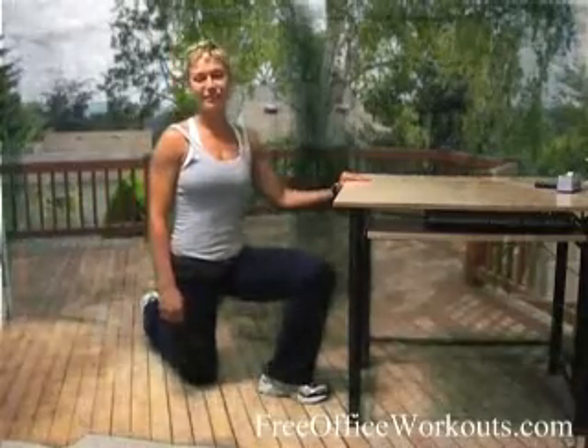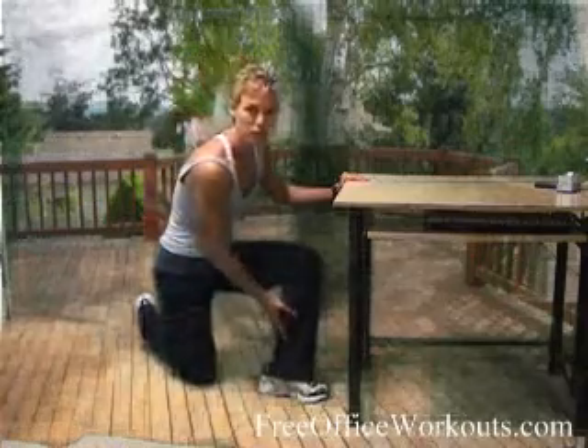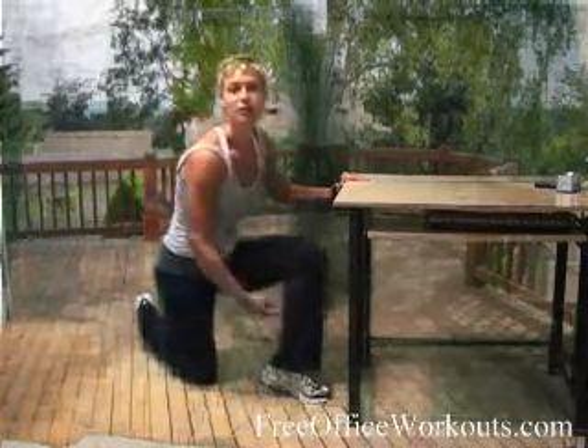Hi there, I'm Molly Rathstone and these are your free office workouts. Today we're going to do a little calf work. We're going to work the lower region of your calf — the soleus, as it's actually called.